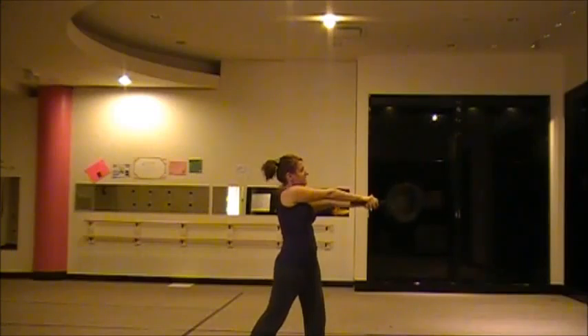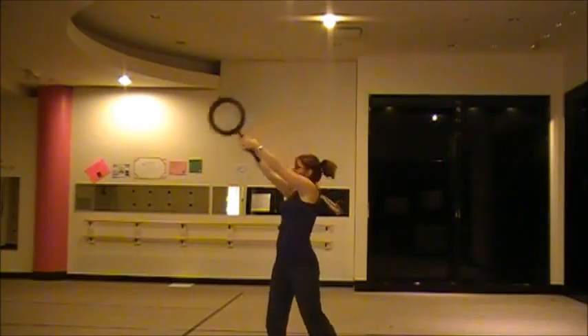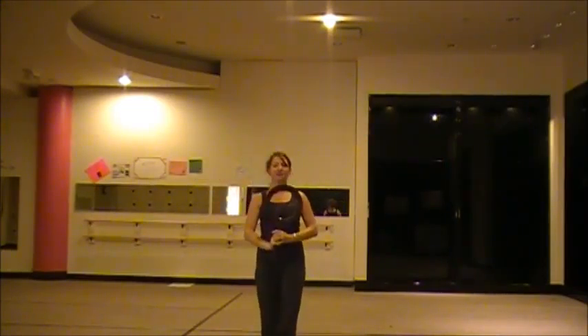You're going to bring your lollipop to the side: one, two, up, three, four, down, five, six, seven, eight.